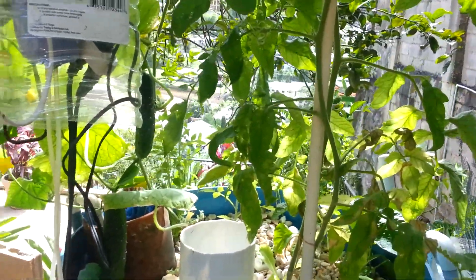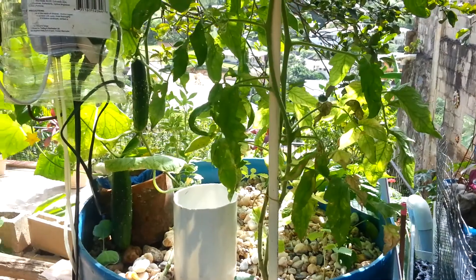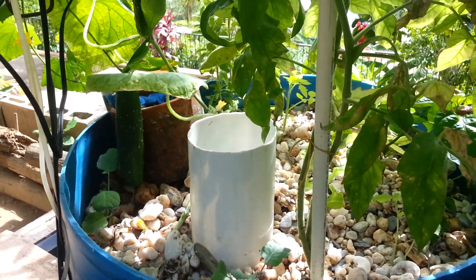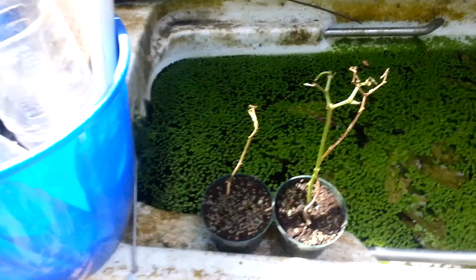Only the tomatoes, the cucumbers, and two sets of pepper plants survived. All the rest were burnt out — the leaves just dried up. This is what is left of my jalapeno plant.